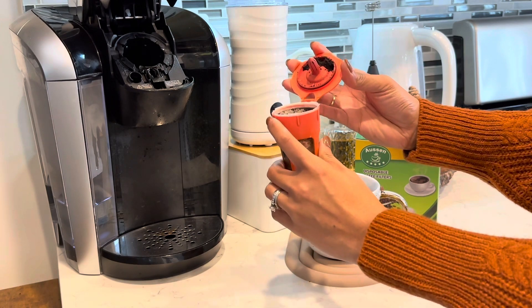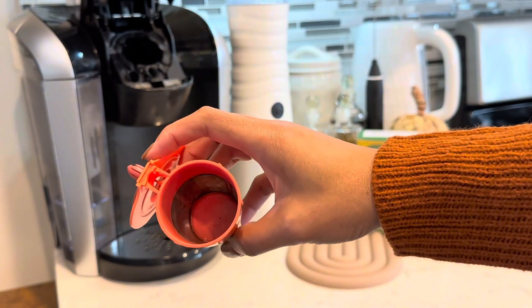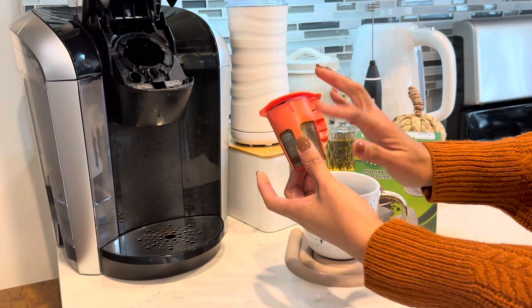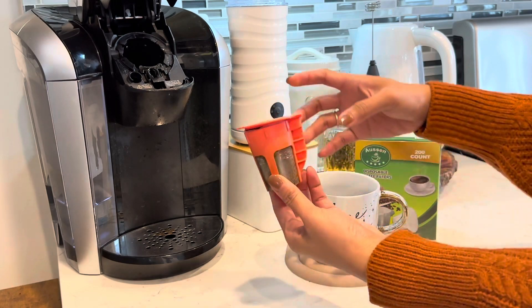We can just throw this filter away. This is how it looks like — just throwing away the filter without washing. This is for easy cleaning of the reusable K-cup. You should try it too!